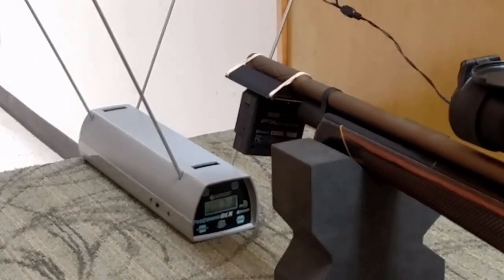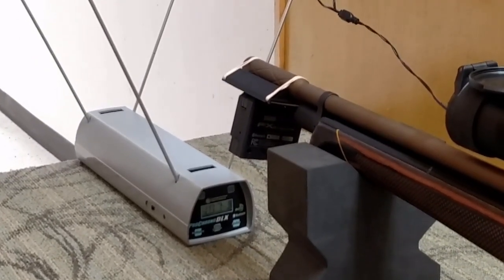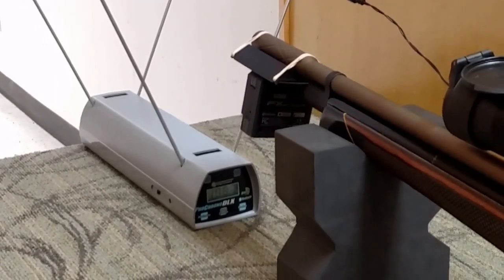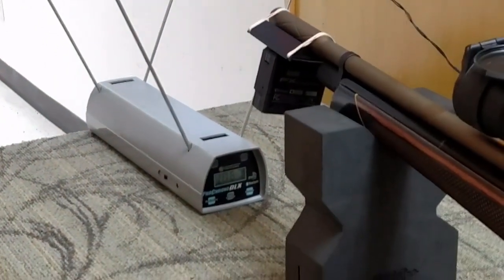The thing that is neat about the FX is it mounts right on to the barrel, so you don't need any other support equipment. Readings: 1067 and 1069.